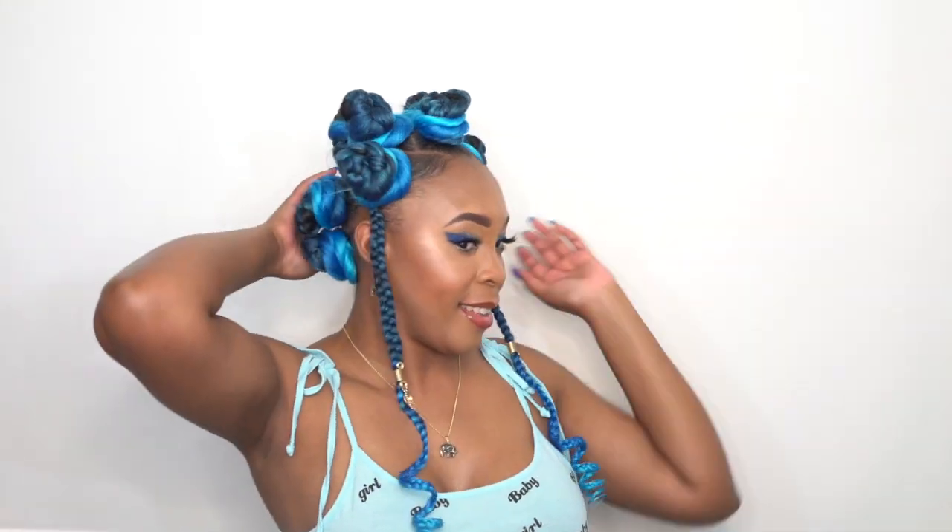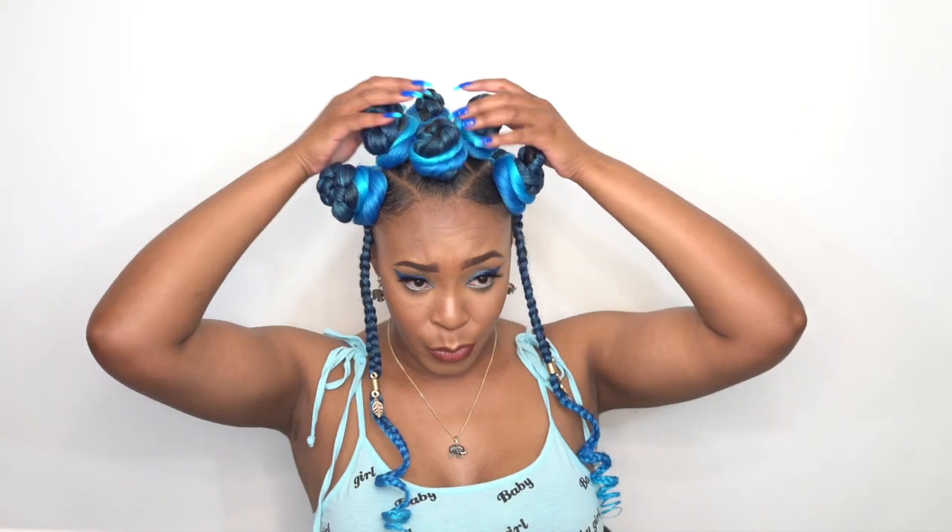Everything will be linked down below if you want to purchase this hair, and it comes in so many other colors. Go ahead and try different colors — it's summer so why not. Let me know what you guys think down below. Thank you so so much for watching. Have a great weekend and I'll see you guys soon. Bye!